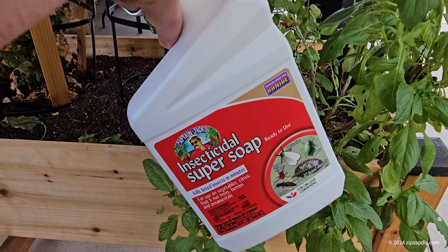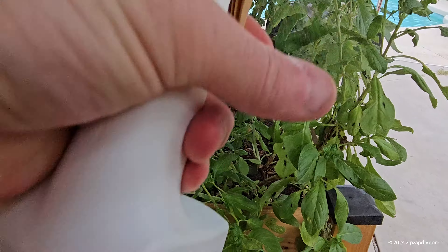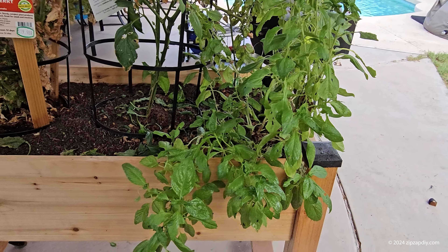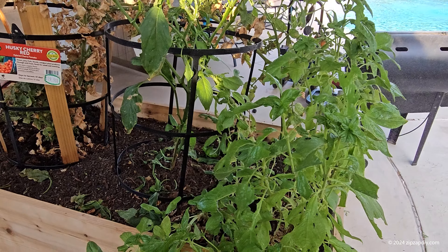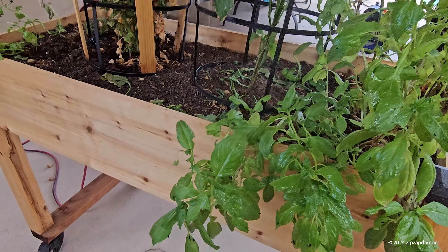We're gonna get it on the top and underside, so we're gonna spray it all over the plant and spray up.